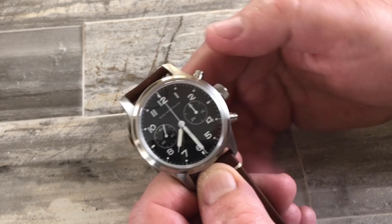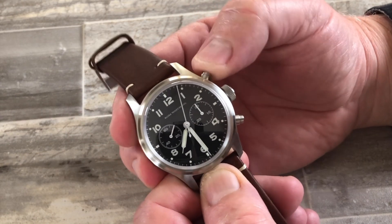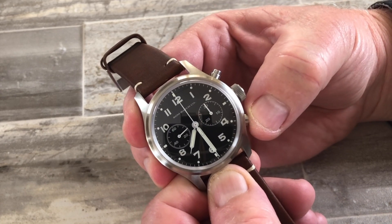The pushers are here. The top pusher is where you start and stop the chronograph — you can stop and start it. Once it's stopped, you can zero it with the bottom pusher.